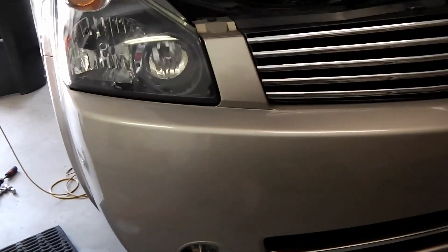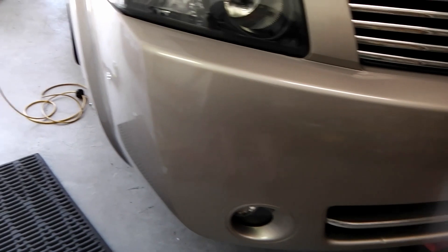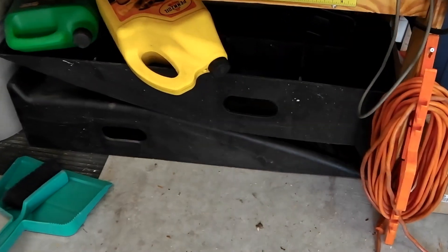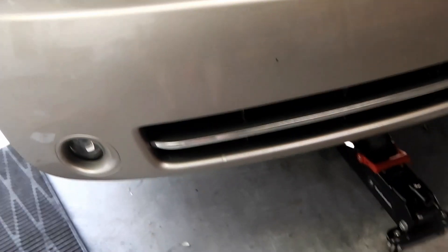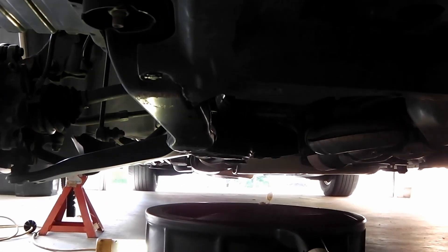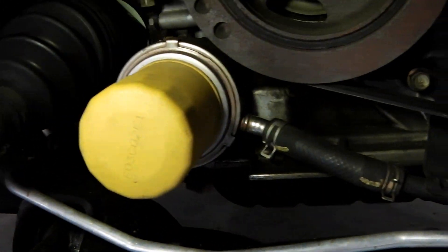I'll be doing an oil change on this 2004 Nissan Quest. This time I took the wheel off — you don't need to normally, I just want to take it off to show you where everything is so it's easier to see. Usually what I do is take ramps, drive it up, get underneath to the drain bolt, and you can also get to the oil filter very easily. The oil filter is on the passenger side.